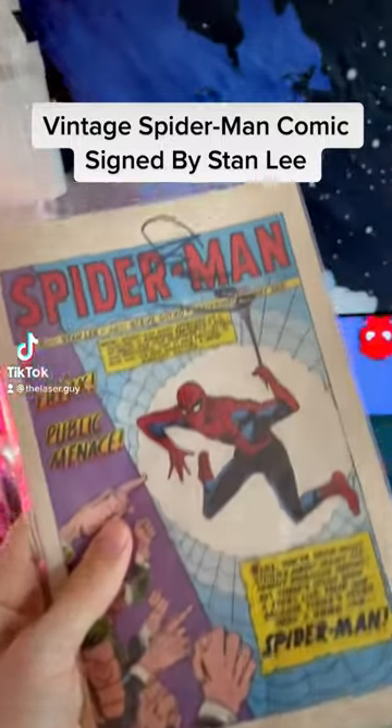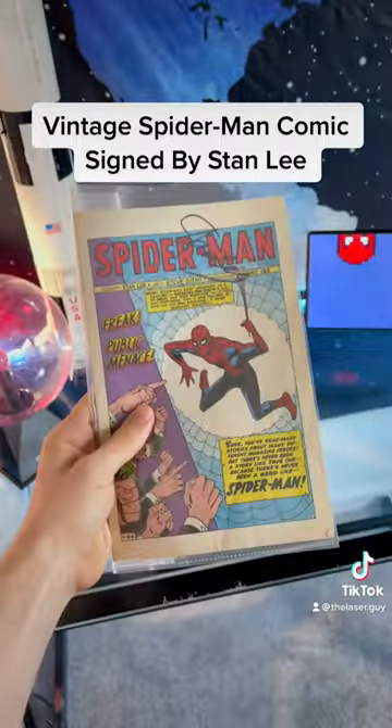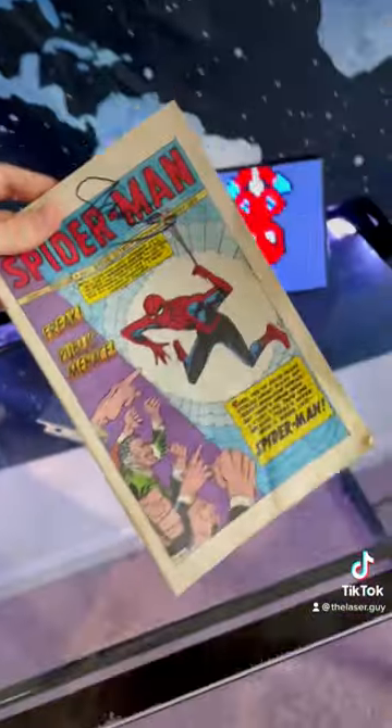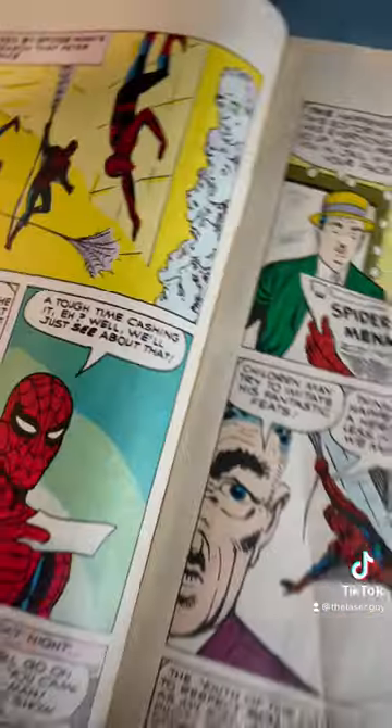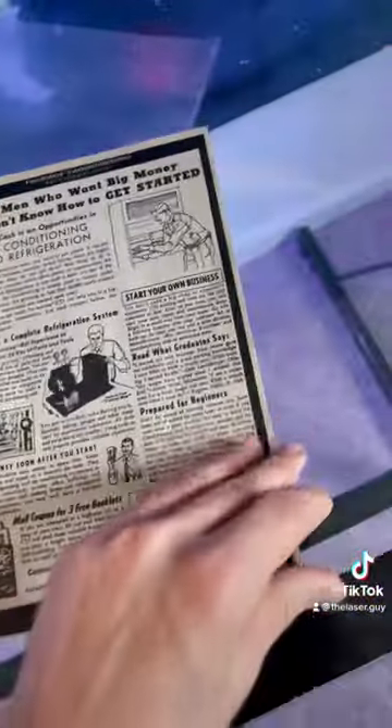This is a vintage Spider-Man comic book signed by none other than Stan Lee himself. Let me take it out of the protective casing because I want to show you guys how the illustrations look. Just look how vibrant those colors are — that's pretty impressive for a comic book, especially back then.